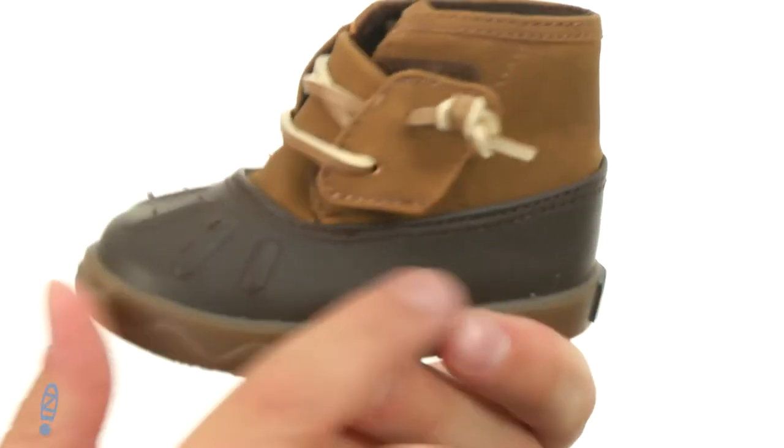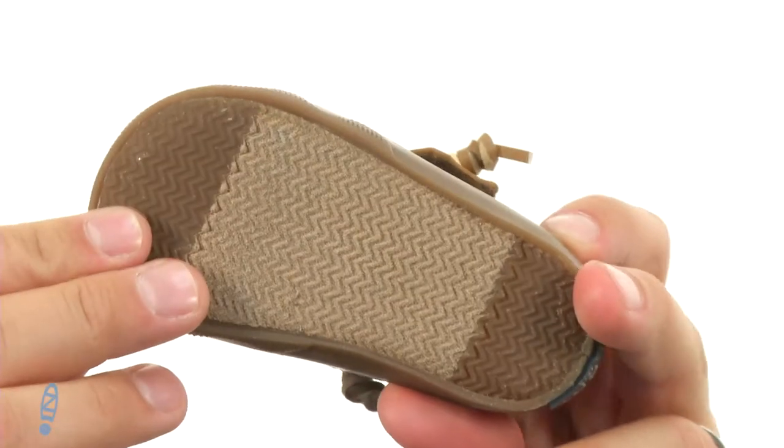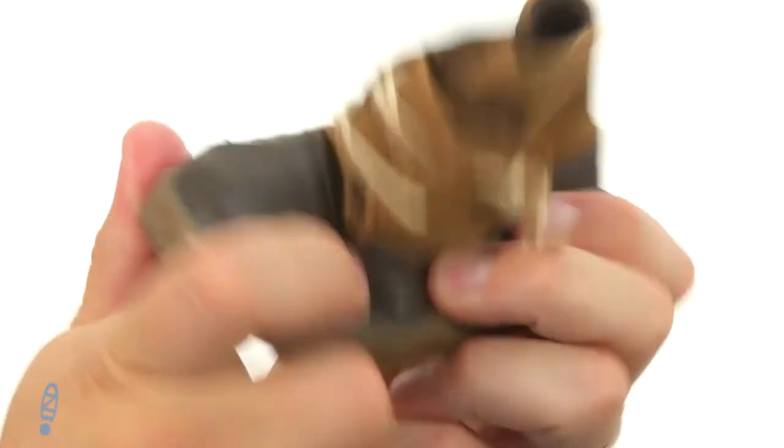You have that nice reinforced area down here around the foot for added durability. It all sits on top of a really sturdy yet shock absorbing vulcanized outsole. Don't miss out on these snazzy-looking boots from Sperry Kids.